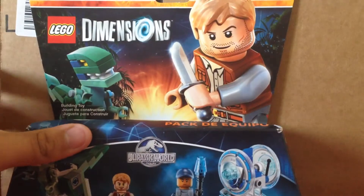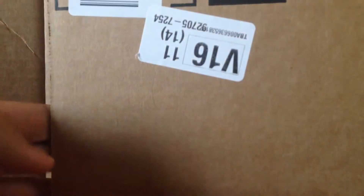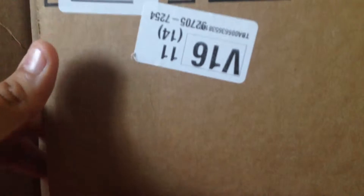Did it fit? Oh, it does fit! Look — what the heck, it does fit. Hold on, yeah it does fit. How come they just bent it over? Wow, Amazon.